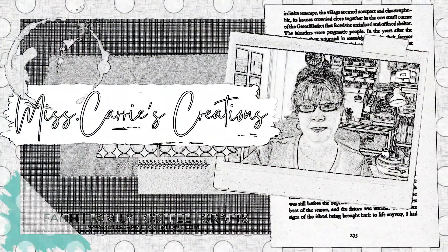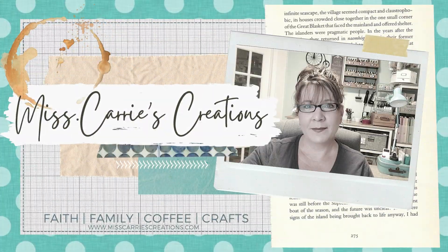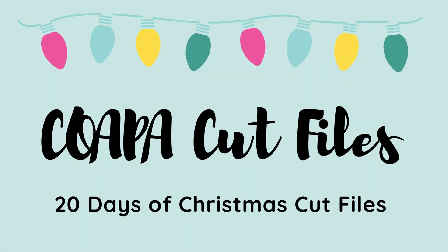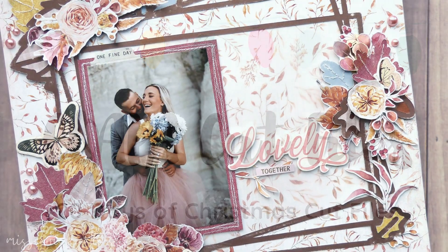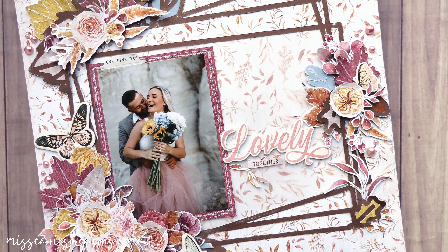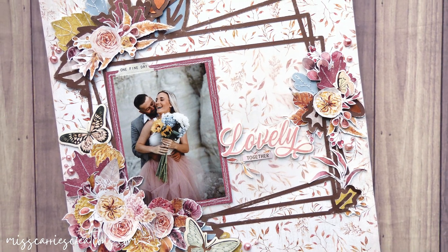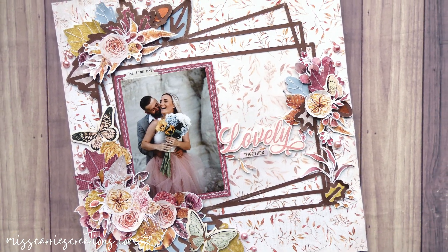Hello everyone, Miss Carrie here with a scrapbook page that I created for the Copa Cut Files 20 Days of Christmas. Today's theme is foliage or leaves, so I have decided to take a little break from my holiday pages and share an autumn layout with you.